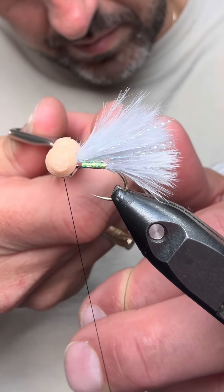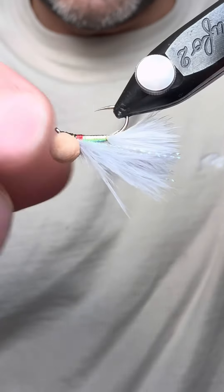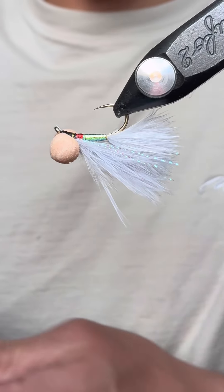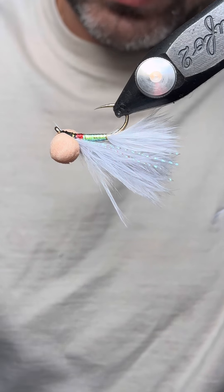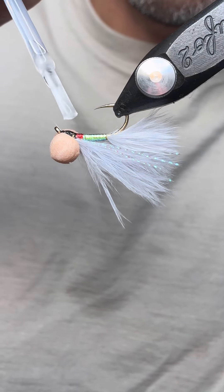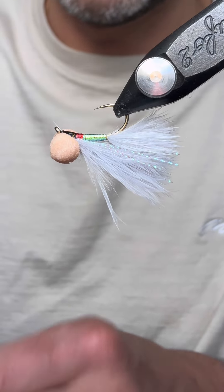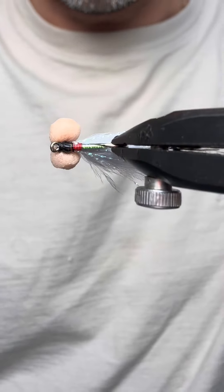Just tidy up the head and then come in with your whip finish. There we go. And just to protect it on the underside, I just want to come in with a wee bit of Sally Hansen or super glue, whatever you prefer, just to protect the thread wraps under there — just like so.